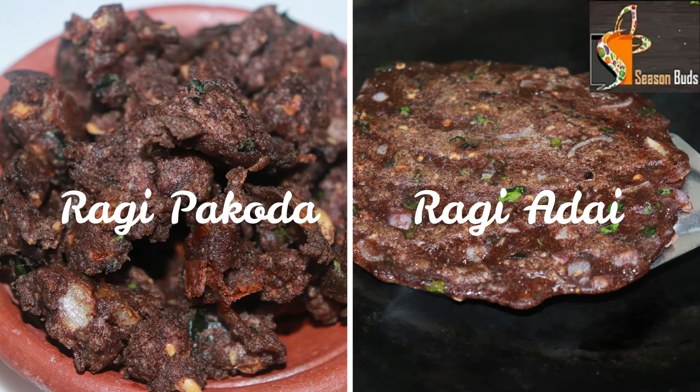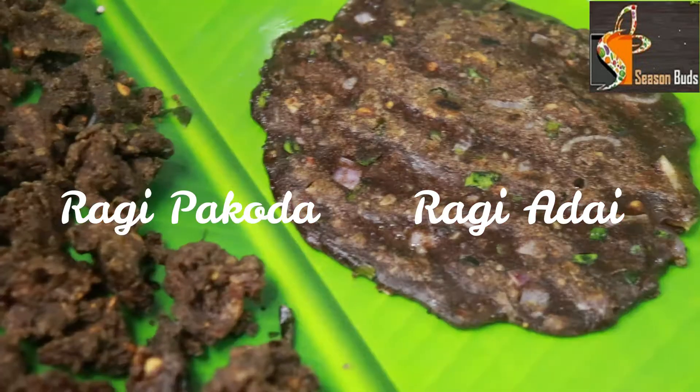Hello, welcome to SeasonBuds. We are going to show you the recipe: Malai Kanga Sudana, a healthy recipe.